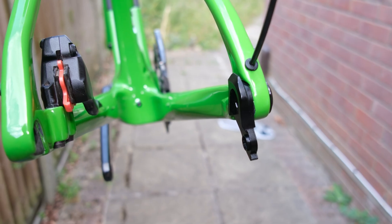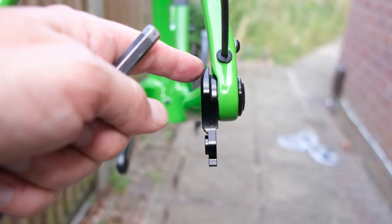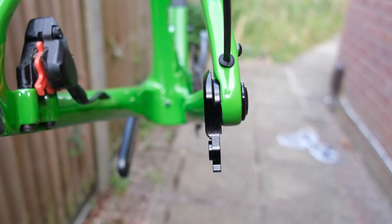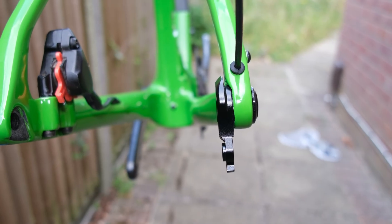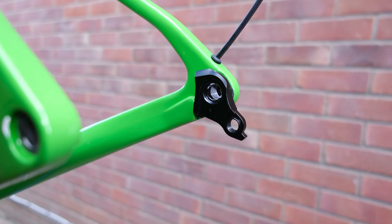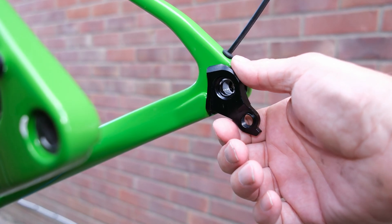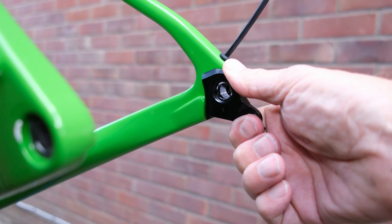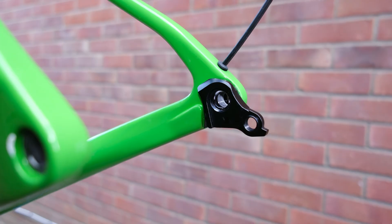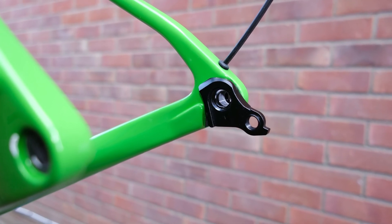One interesting feature of the UDH hanger is that this little prominent part here is meant to be able to re-rail the chain onto the smallest sprocket if the chain falls off the smallest sprocket to the outside. Another feature is that under impact on the derailleur, the UDH hanger can rotate slightly backwards, the idea being that it would absorb the impact of something hitting the derailleur hard and hopefully prevent too much damage.